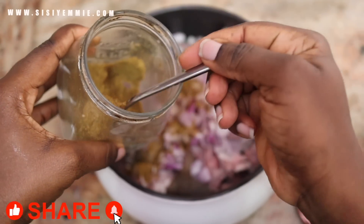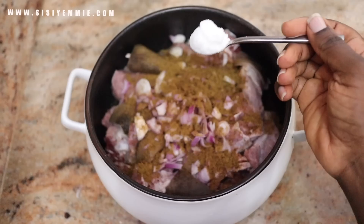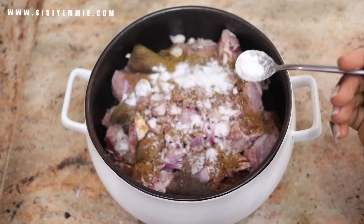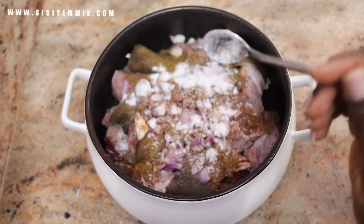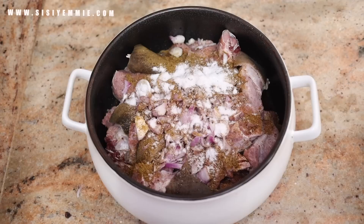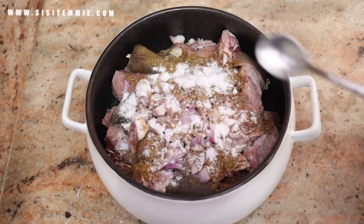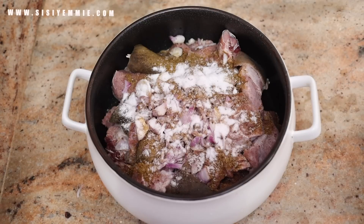For this recipe I'll be using goat meat. All your goat meat needs is simple seasoning — beef seasoning, salt, and onion. Add everything together, add some water, and put it on the cooker. Allow it to cook till it is soft. You can first boil your meat without adding water so it cooks in its own juice, but I didn't have the time and patience, and I don't want to burn my precious pot, so I added some water. Just mix and allow to cook till soft.